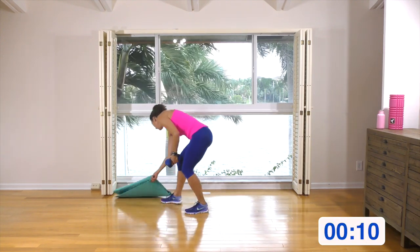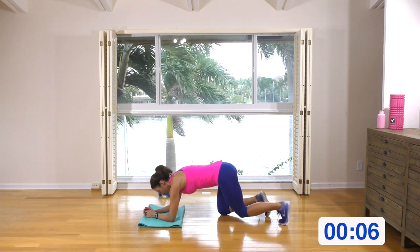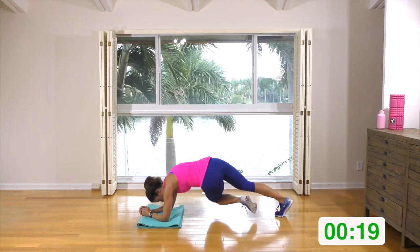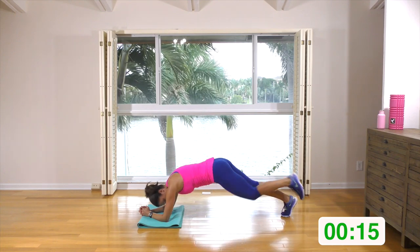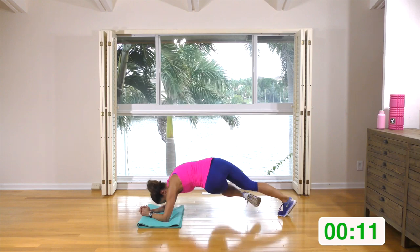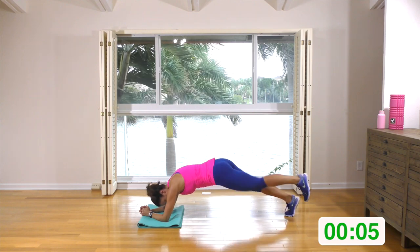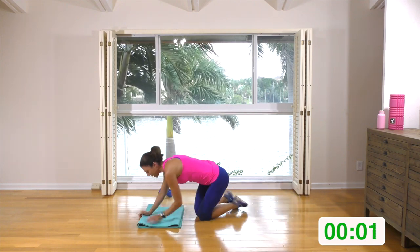Onto your mat, forearm plank, starting with the left leg. Left leg's coming in, under, back, and out. In, under, out — I'm keeping this left leg hovering the whole time. You can put your foot on the ground if you need to. If you get tired, drop to your knees, have a rest, and then get back into it.